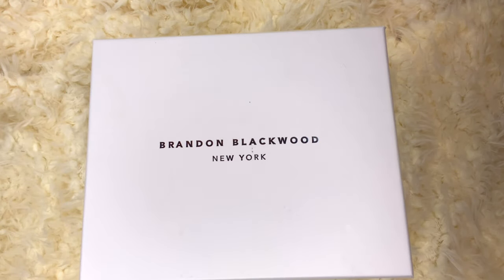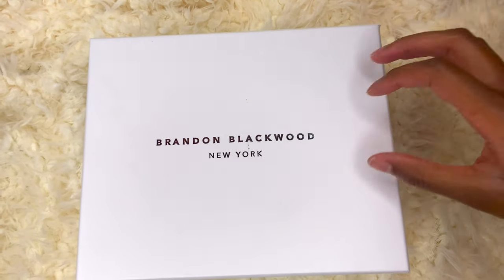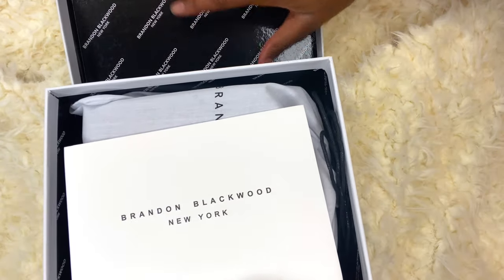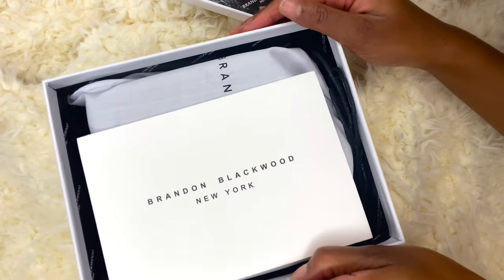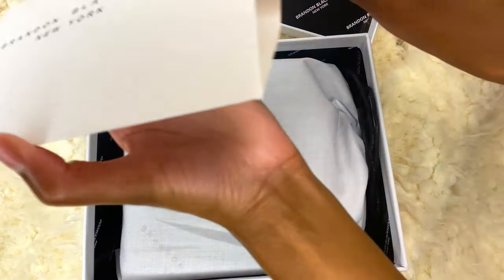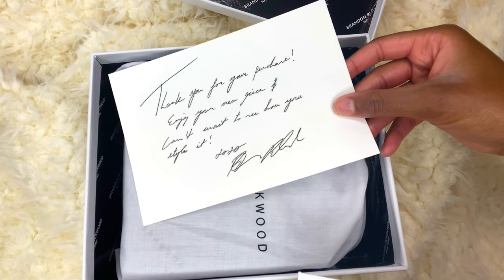I'm so excited to do this unboxing. I have not looked, so we're going to be looking at this together. Here I go, about to open the box. Very nice. I like the little Brandon Blackwood in the background. Okay, he's cute. Inside is a little card here. Let's see what it's saying. It's just a little thank you note inside.